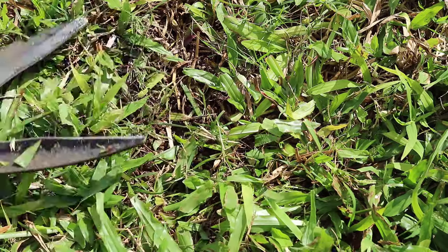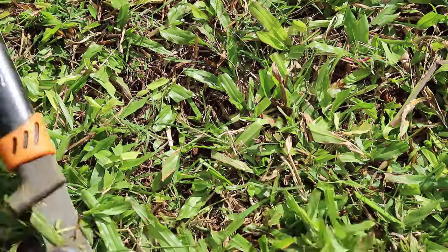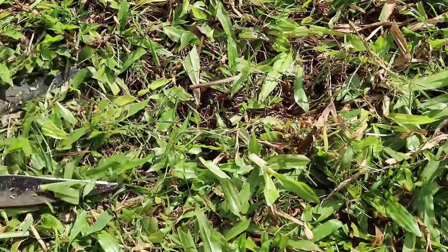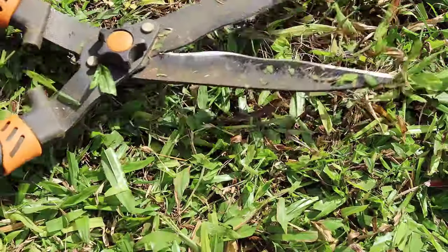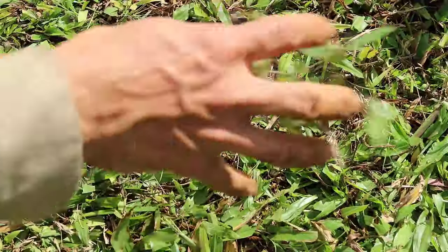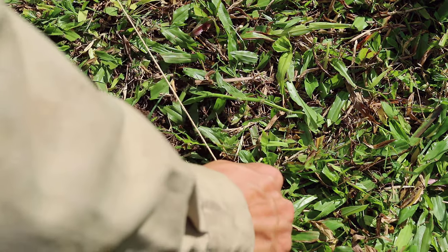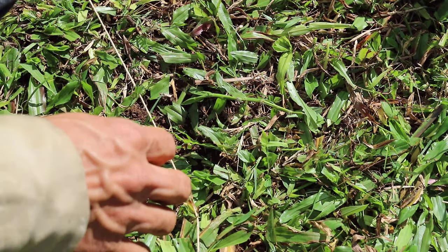Unlike some of the other peppers, I did consistently water the Ka'ala bell pepper plants. Unfortunately, because the other bell pepper plants were not doing well, I did not expect much from the Ka'ala plants either. The growth for these plants is very slow day to day, and along with animal damage and slow growth, I did not record their growth between planting and harvest.